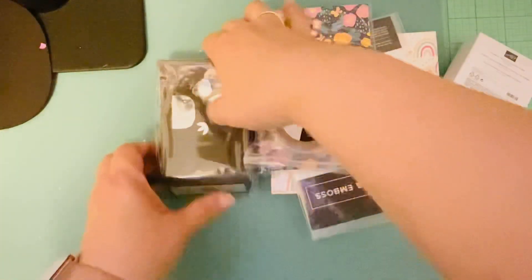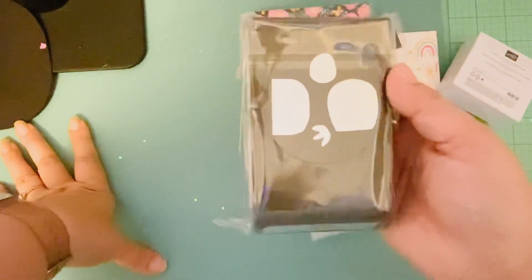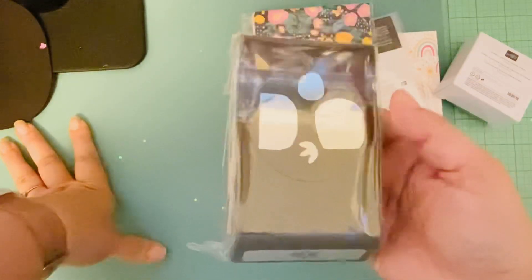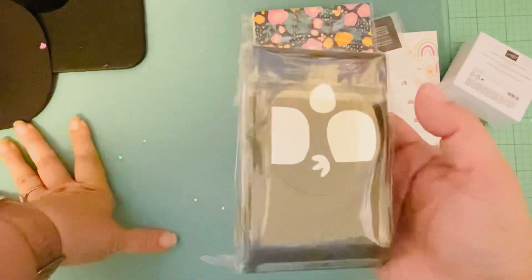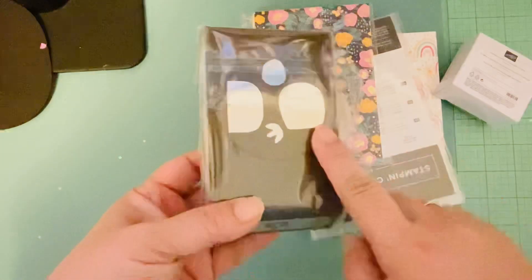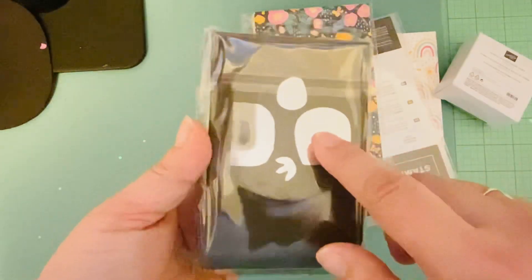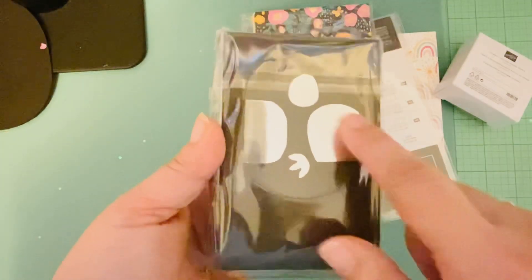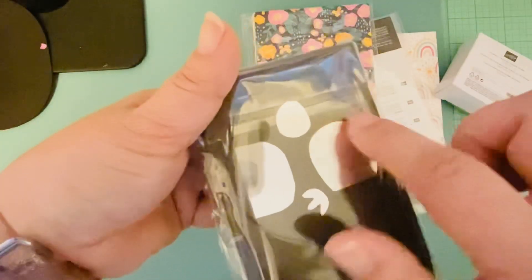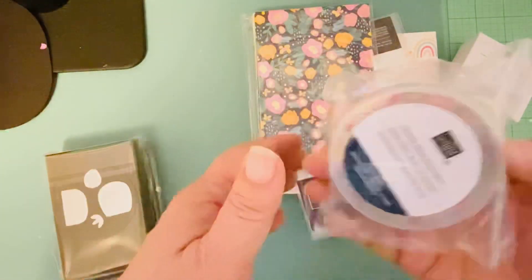I was going to order the hedgehog punch, but at the last minute I decided to get the cactus punch instead. I'm not really a cactus fan — I bought a lot of cactus stuff when it was popular — but I like the shapes you can punch out. It's different from a regular circle, and I'm thinking I can make animals out of it: use a shape as the body and attach circles for details.